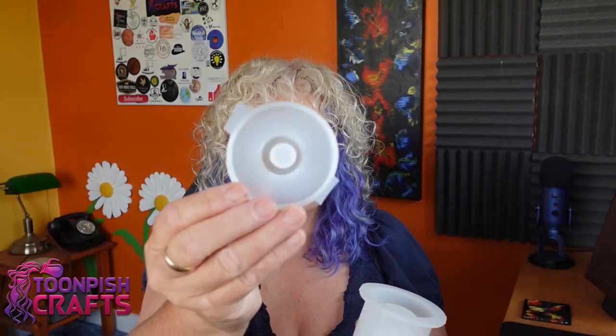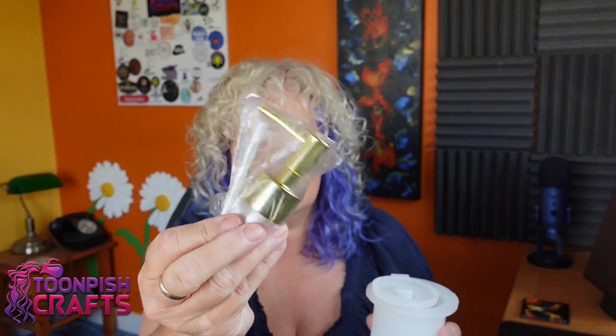Most people these days don't use bars of soap — they use liquid soap with a dispenser, and you can customise these with resin if you've got a soap dispenser mould. I saw this soap dispenser mould on AliExpress. I bought the set which comes with the big main body part, the top part with a screw lid, and it comes with two soap dispenser parts with little tubes.